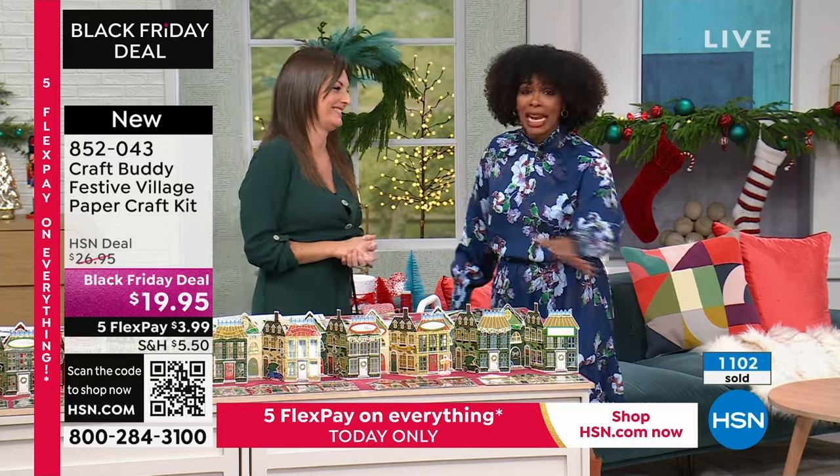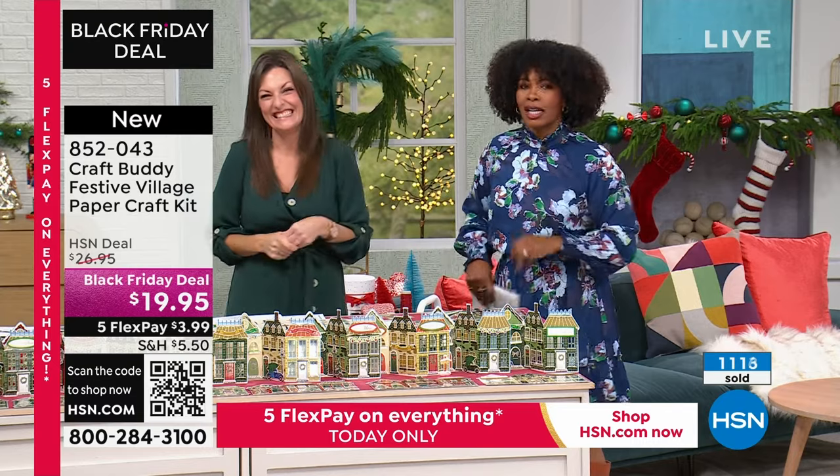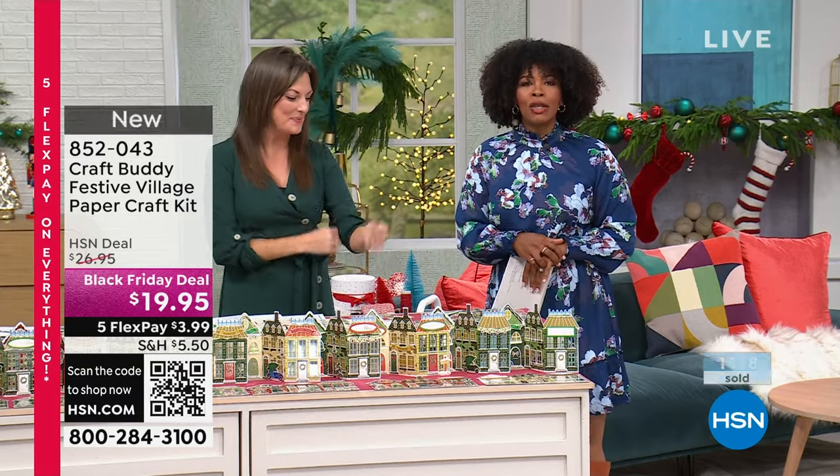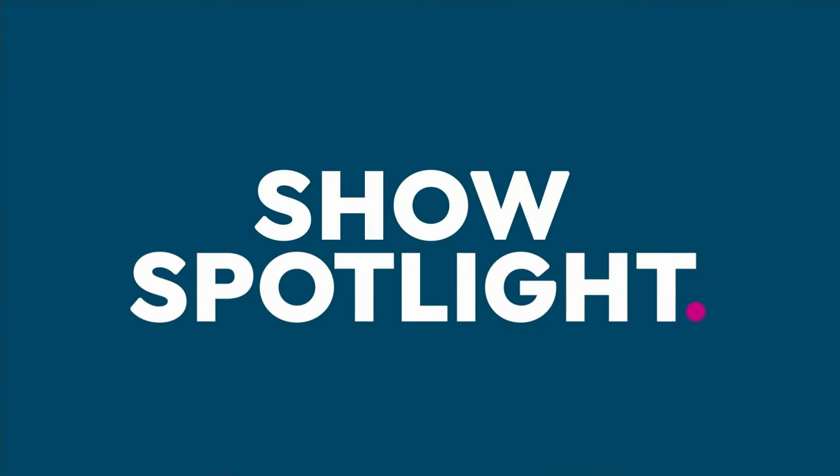You're getting the entire table's worth — we could have three tables spread out. Definitely have fun with this set: 852-043. If you're shopping and want to save money, you can sign up for texts and take 15% off a product you're ordering, up to $50. Text HSN to 70514 — it's really that simple.